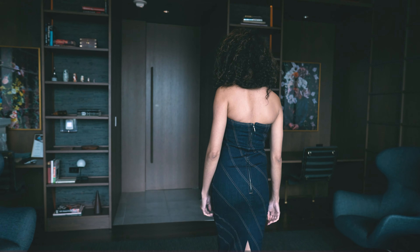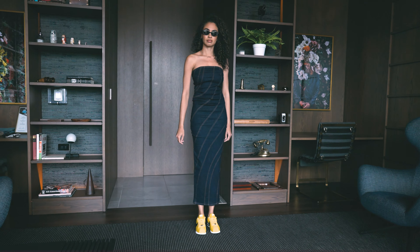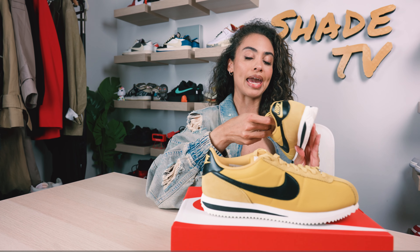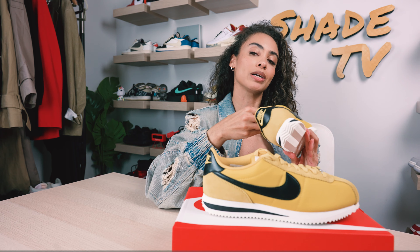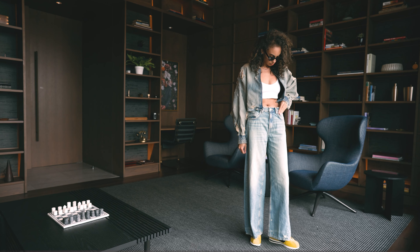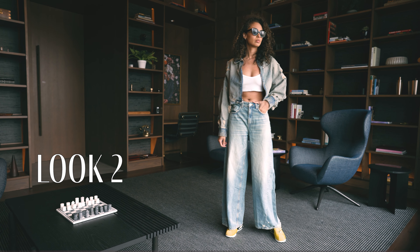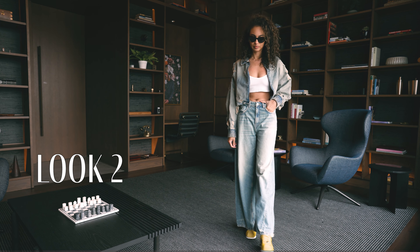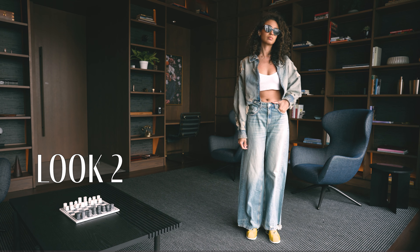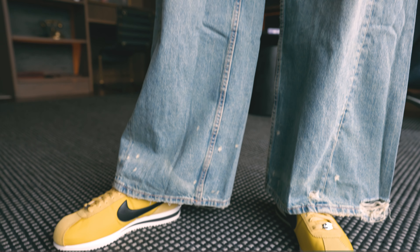Then for the second look, I decided to wear a nice simple white ribbed tank with a denim cropped jacket and some matching baggier denim pants. Baggier pants are really trending this year, so definitely feeling that trend, and I think it just coordinated so well with this.